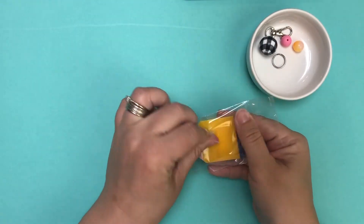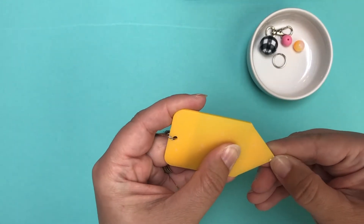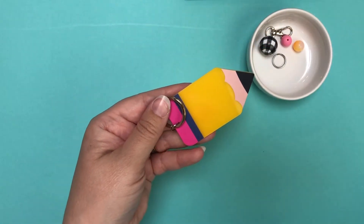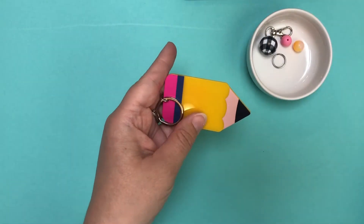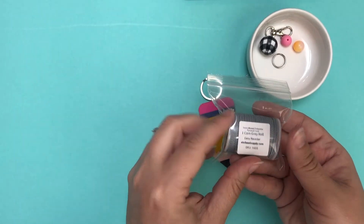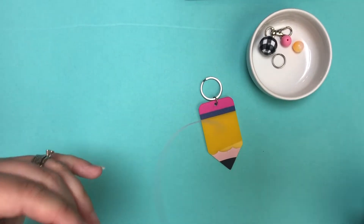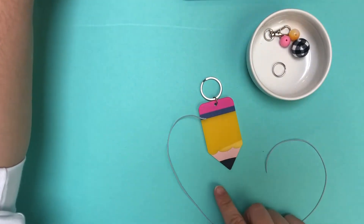Now I'm going to show you an idea with the Pencil keychain. Same thing — you're going to take off that protective film from the front and the back, and there's plenty of room on this one as well for adding vinyl. I would recommend adding black or gray vinyl onto the pencil, and white looks really nice on the Apple since it's a darker color. For this one I'm going to switch to the coin gray polyester cord, cut off a length, and do the same beading process as before.